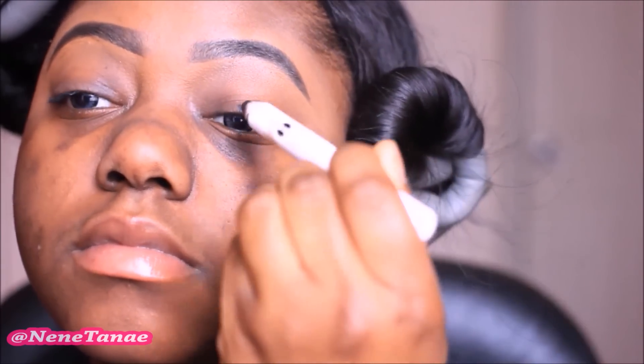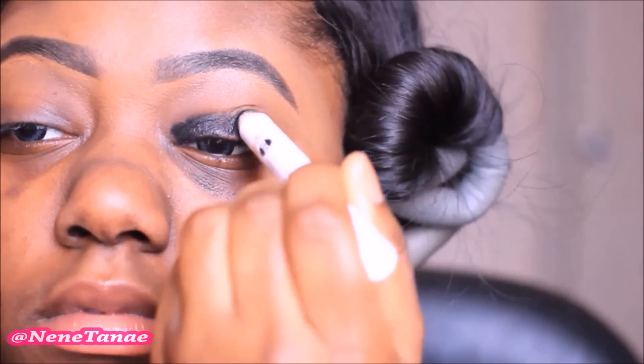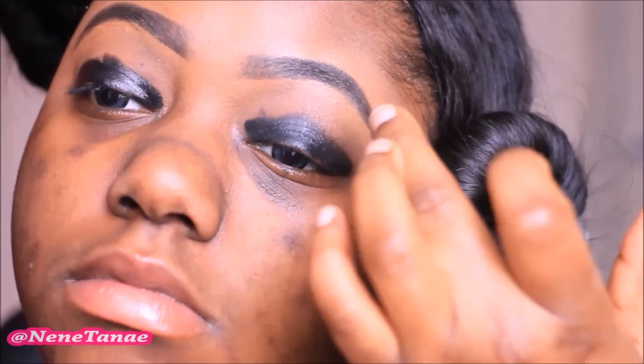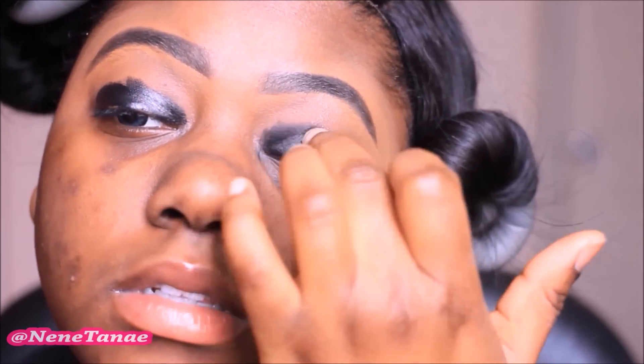Now we're going to go ahead and get started. I'm using a black jumbo pencil — this is by JCAZ — and I'm going to apply that as the base since this is a smokey eye. I'm not a fan of this pencil because it gets really greasy and it creases super fast. After applying the base, I'm just going to smoothly blend this out a little bit with my finger. After blending, it should look something like that.